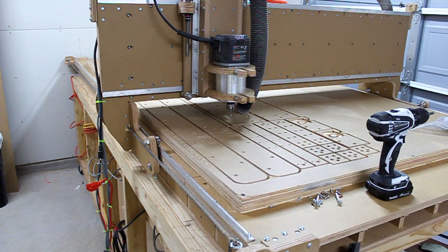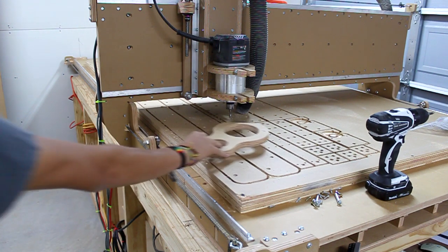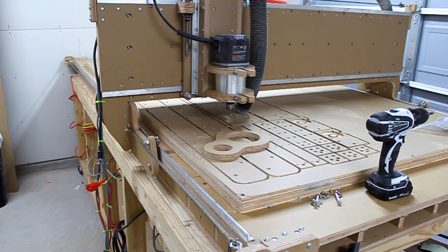We have a design challenge. The goal is to suck up every single speck of dust that this machine creates. We may not get to that goal, but we want to try to approach the goal and get as close as we can.